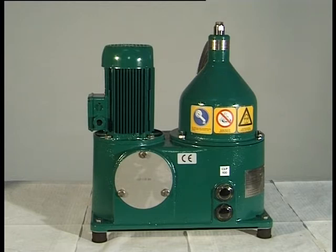The separator works reliably, provided that it is operated and maintained in accordance with the operating instructions. Do not loosen any part of the separator before the bowl has come to a standstill. Use only genuine spare parts from Westphalia Separator.